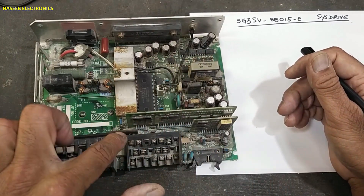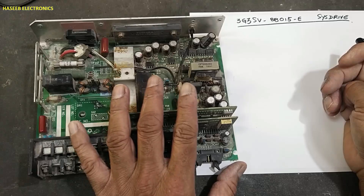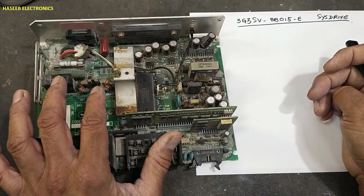Today we will cover this portion. If you don't have good practical experience in electronics, never try to repair, because here are live electrical voltages.